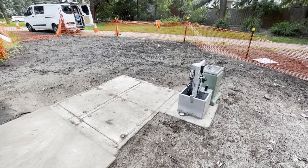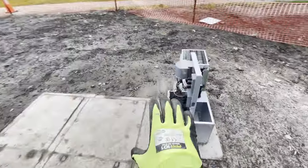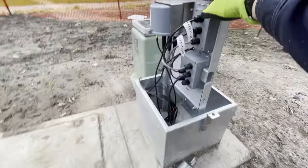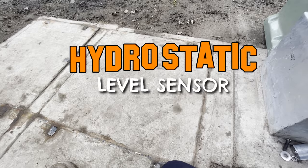This is a new ERS, and this is a new monitoring station, and inside here is a hydrostatic level sensor that I need to verify.